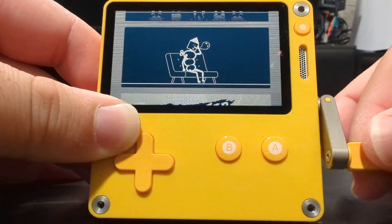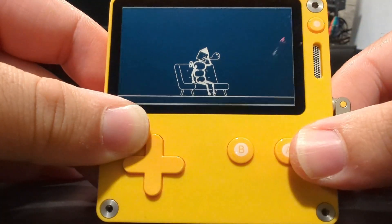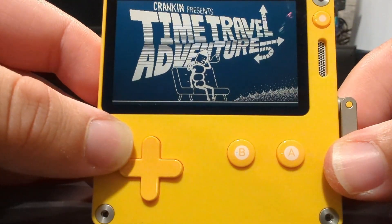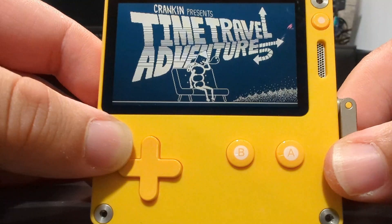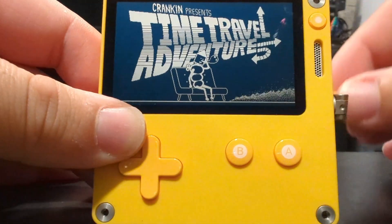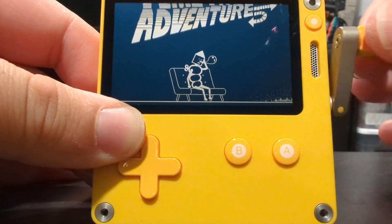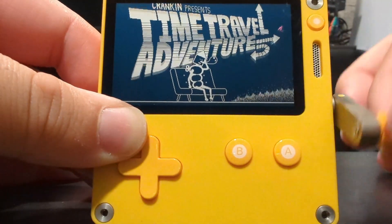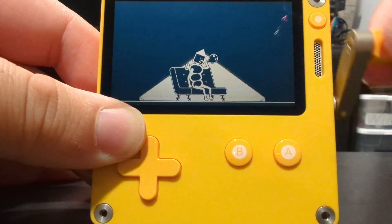But the one that I wanted to take a look at today is this one right here. You're a robot. It's Crankin' Presents Time Travel Adventures. Let's just start cranking the thing. Oh, look at that — and yeah, you can go backwards. That's the point of this game, actually.